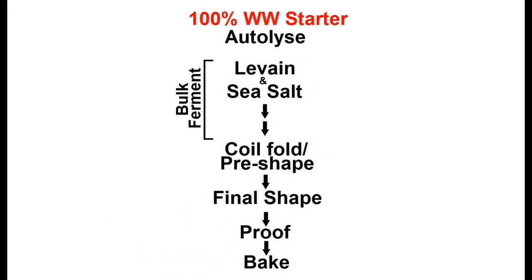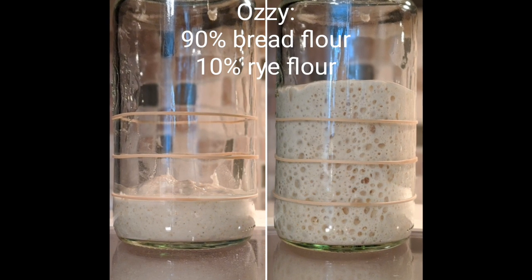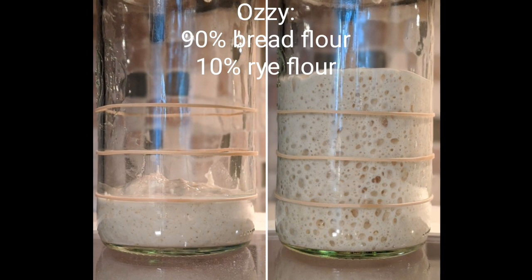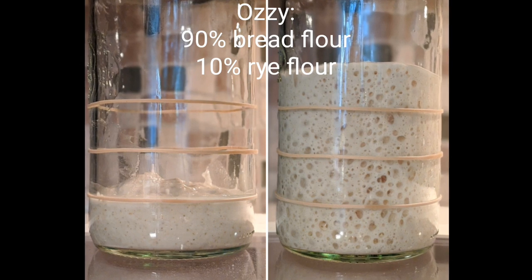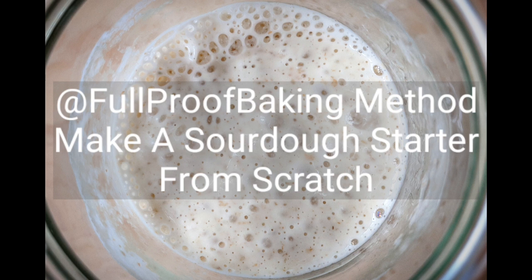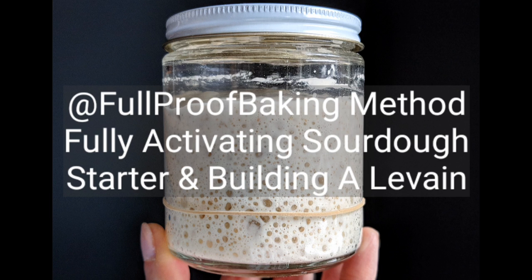To make a 100% whole wheat sourdough bread, we have to first convert the starter that we have to 100% whole wheat. If your starter is already on 100% whole wheat feed, please feel free to skip ahead. My starter, Ozzy, is regularly fed with a mix of 90% bread flour and 10% rye, which gives it a ton of strength — it's capable of rising 3 to 4x in volume after a given feed. If you don't already have a sourdough starter, please see my starter from scratch tutorial and also my tutorial on how to fully activate your starter ahead of a bake.